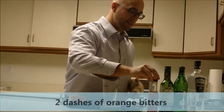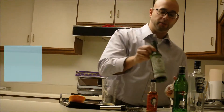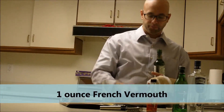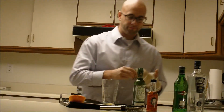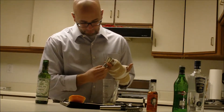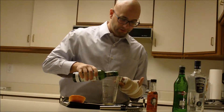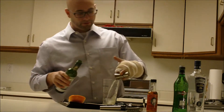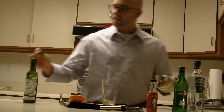Next is going to be a French vermouth — using Dolan — it's going to be an ounce of that. And then an ounce of Italian vermouth as well.